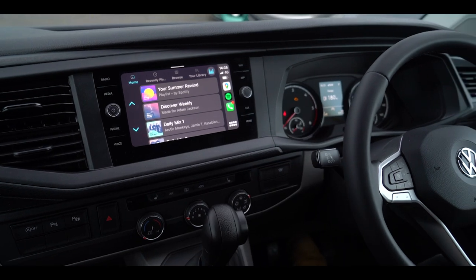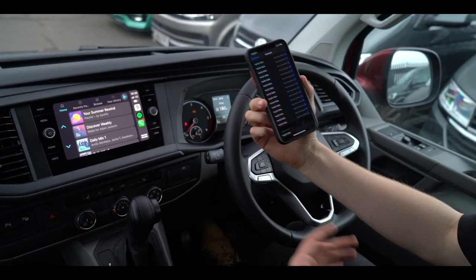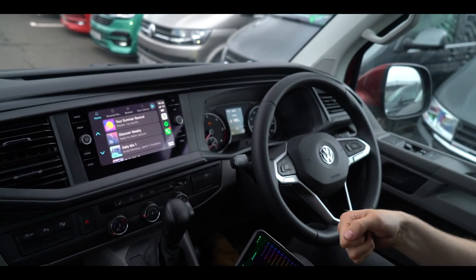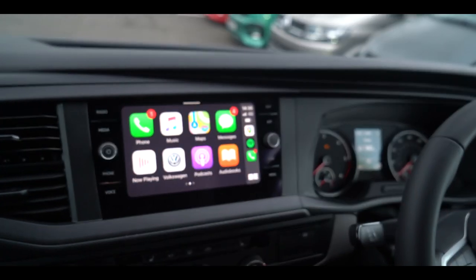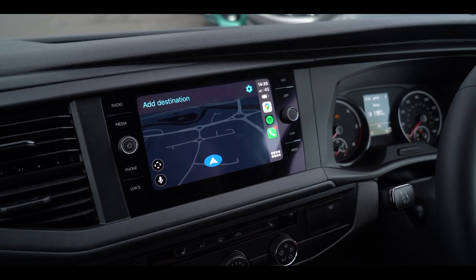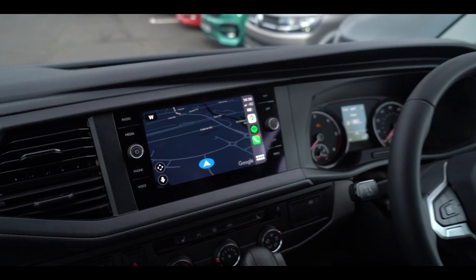Easy as that. Now we've got CarPlay up — as you can see, there are no wires, this is completely wireless. Again, this is only available in the Discover Media SatNav optional extra. If you've got a standard unit you still have App Connect, but you'll have to plug your phone in. Now we can call anyone, text anyone just by speaking through Siri. We can go through onto Waze, WhatsApp, Spotify, Google Maps for all your live traffic. It's really cool — App Connect is brilliant when it's wired, but having it wireless is just an absolute bonus.